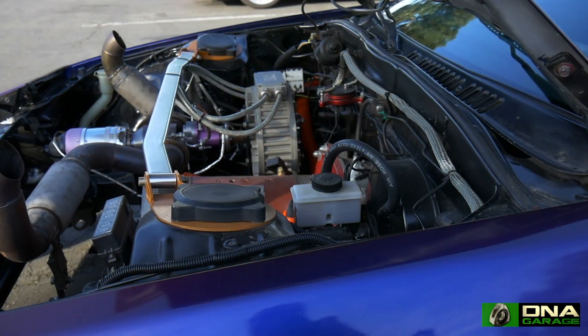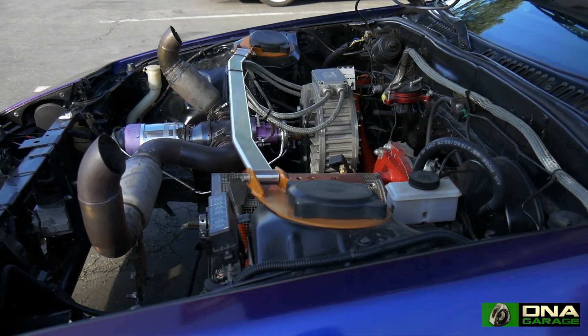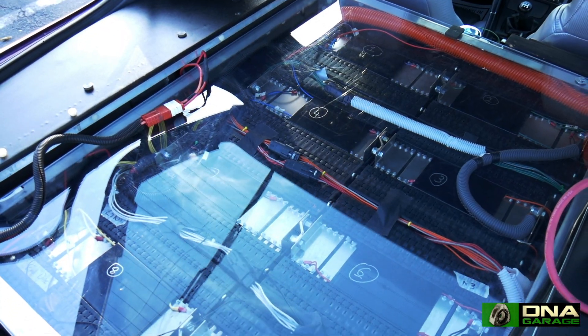That stage took us about three months — a basic direct current electric drive, battery pack, control systems, gutted and running, gutted and driving. We swapped out the rear end because we had more torque than God himself.